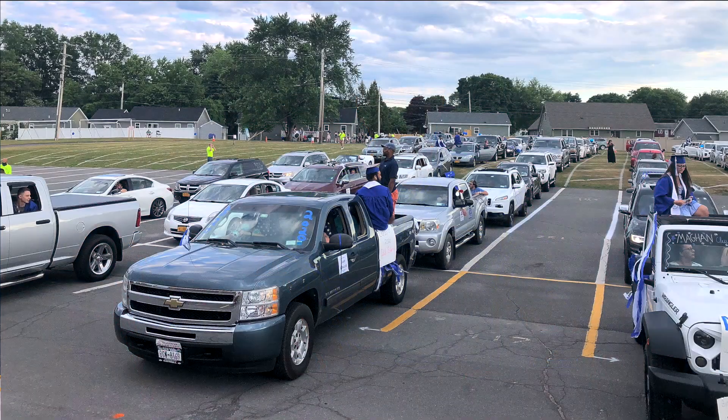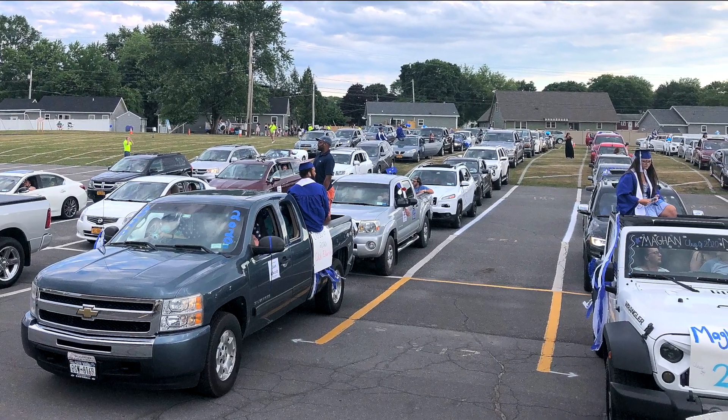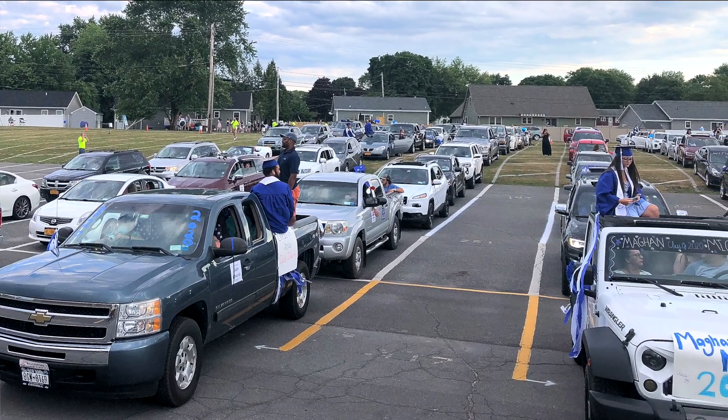Hi, Greg here at Markertech to share with you some insight on the Broadcast Vision AX FM-TD FM transmitter. Saugerties High School locally here had reached out to us to do a socially distanced graduation ceremony. Part of the celebration was to include an FM transmitter so students and parents could be in their vehicles and remain safe as well as hear the speeches and hear the diploma announcements.